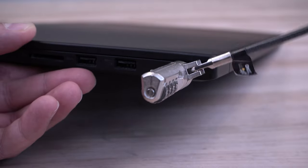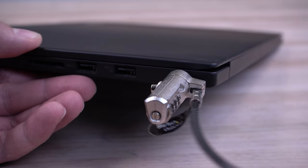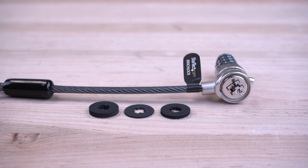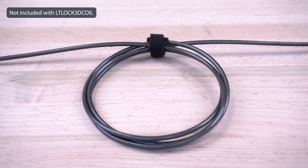Several models have ball-joint designs that enable full 360-degree rotation and 90-degree pivot for added flexibility and reduced strain on the lock slot. Many models include spacers to provide a better fit and help prevent scratches to your equipment. They also include a hook-and-loop strap to keep the cable lock organized.